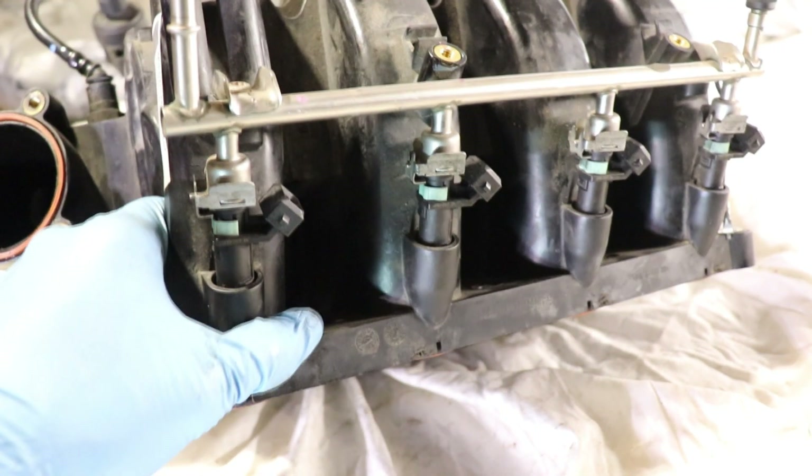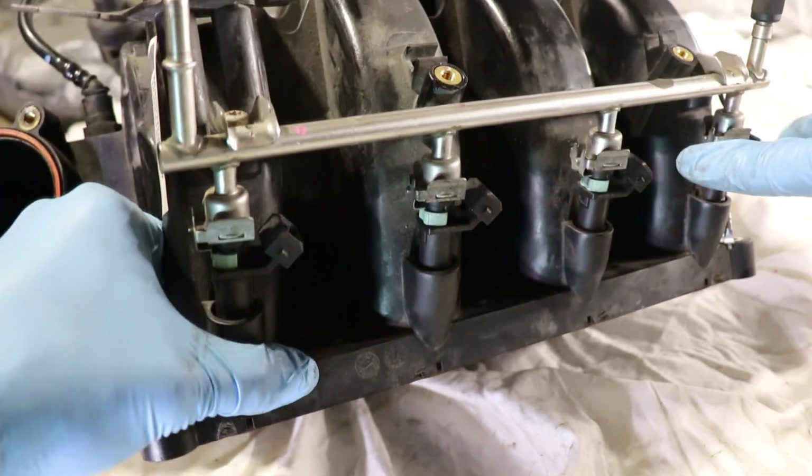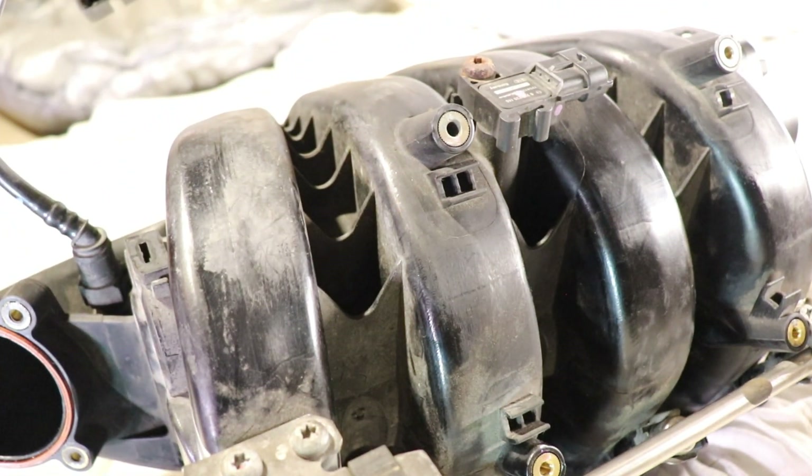The other type is gasoline direct injection. If your car has that, you won't have any fuel injectors mounted on your intake manifold — they're gonna be mounted directly on the cylinder head.